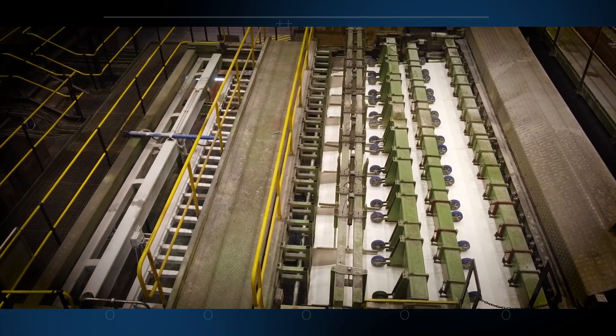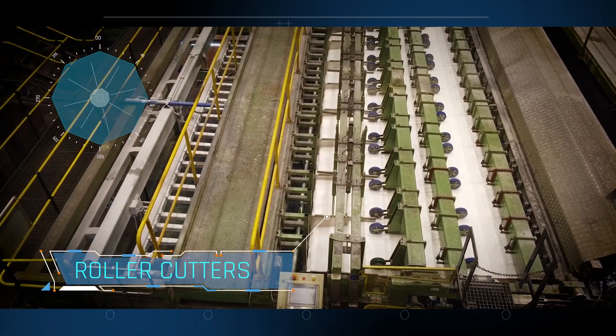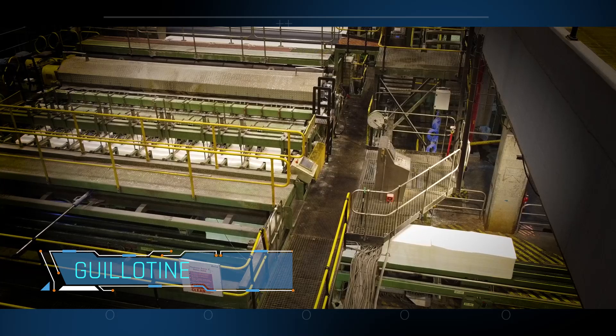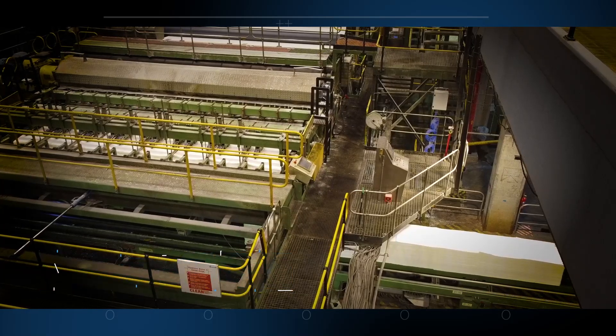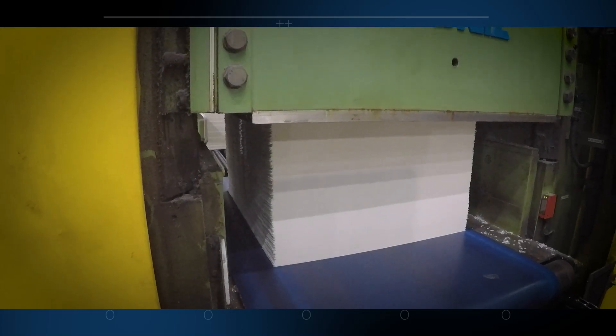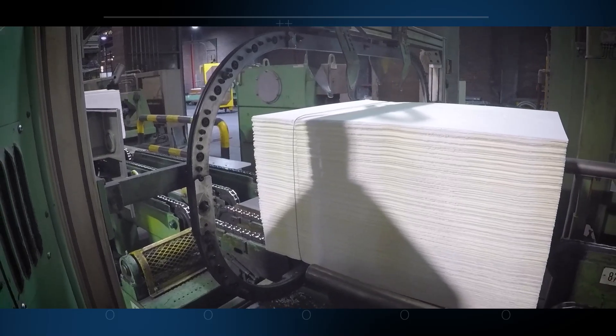At the end of the drying tunnel, the 5 meter wide sheet emerges. It passes through a series of roller cutters to slice it to the correct width and guillotine machines to cut it to the correct length. The bales of fiber sheets are compressed to make them easier to transport and they are bound with wire to make them easier to handle.